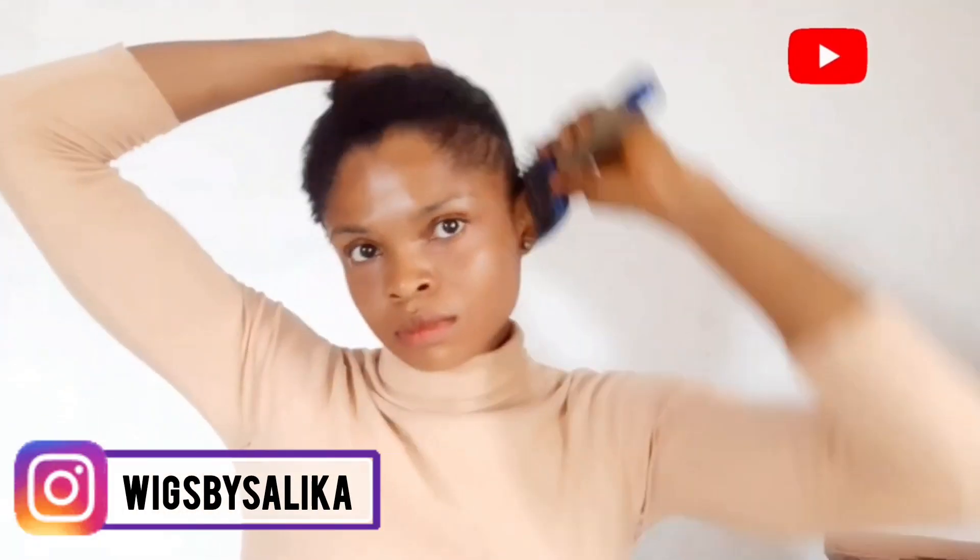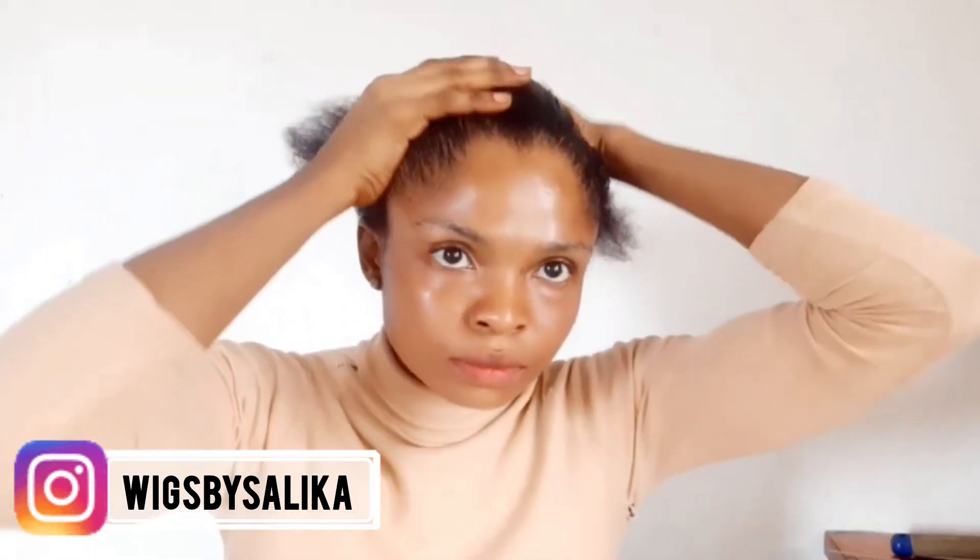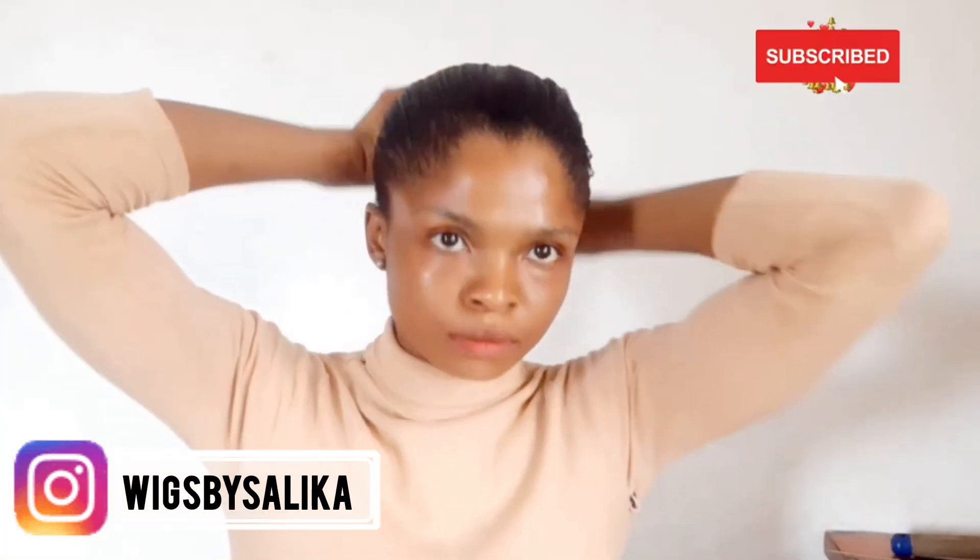This is the extension and I got this from Wicks by Salikar. I'm going to be placing their details in the description and also their handle on the screen right here so that you guys can see it clearly, especially with the name. You can get to purchase and place your order — they have different types of extensions, very very affordable.